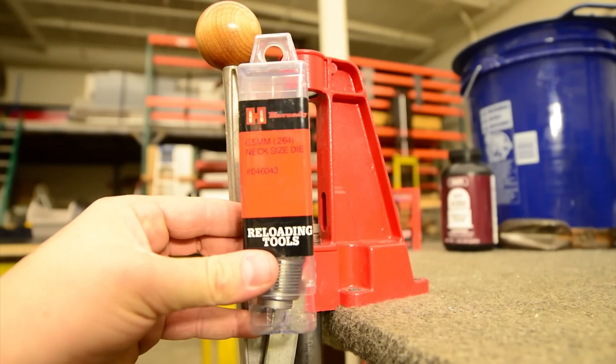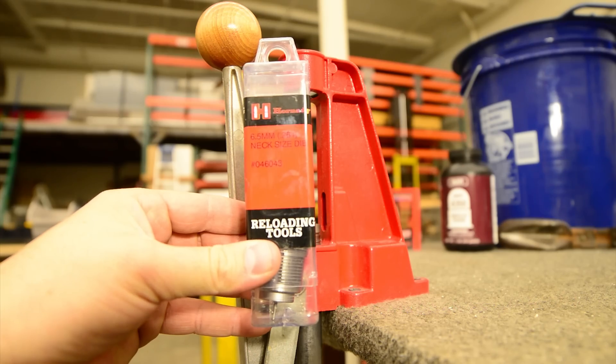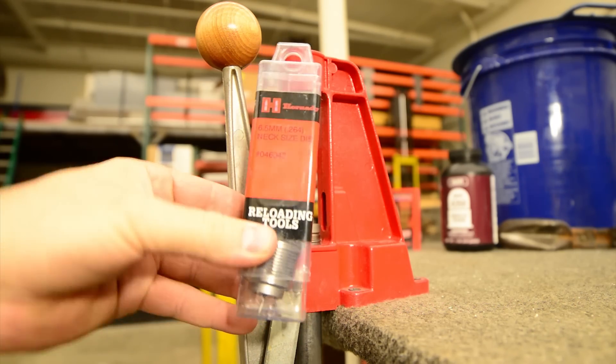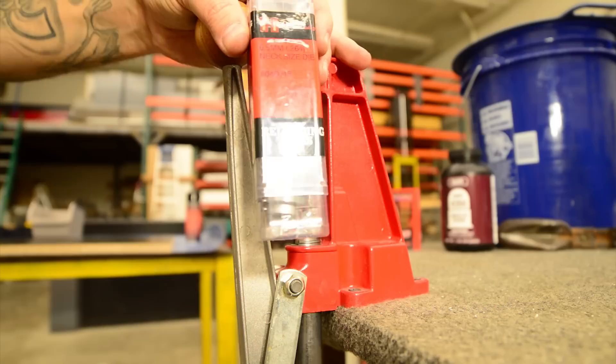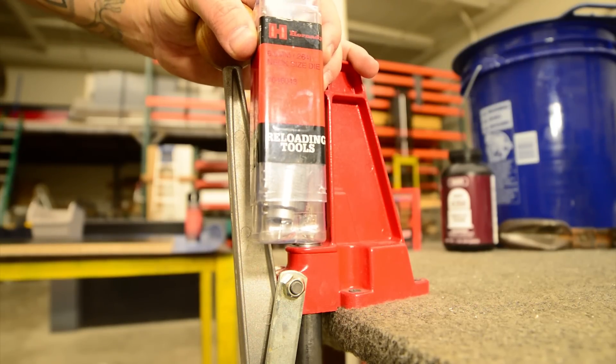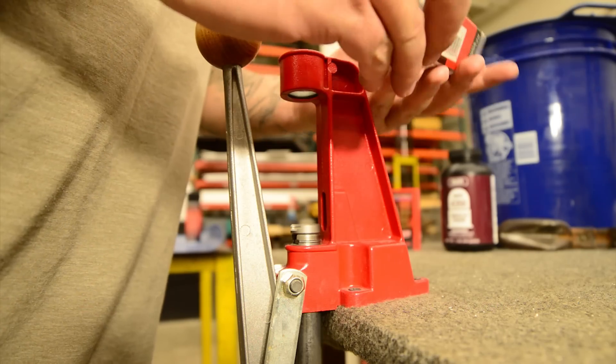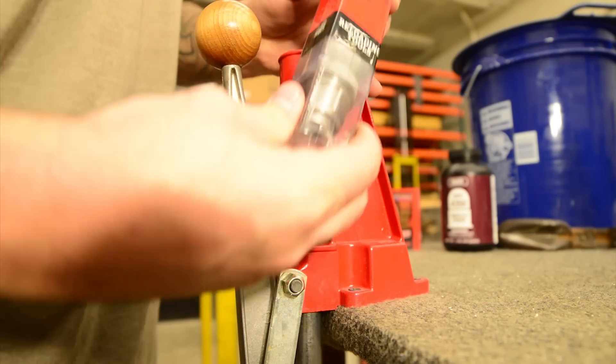So we're going to be using the Hornady 65 neck size die. We're going to be neck sizing. Neck sizing is basically more precise than full length sizing. Your other option would be more for semi-automatic rifles or hunting — more reliability versus accuracy.